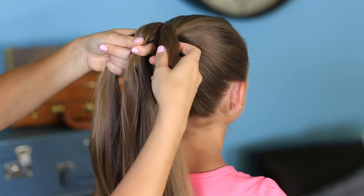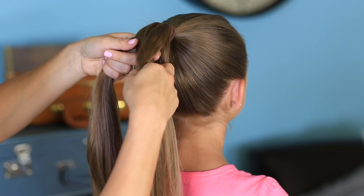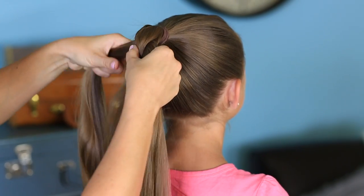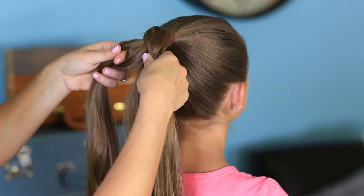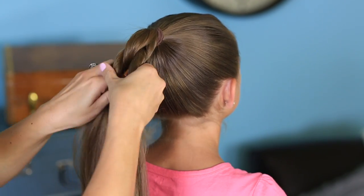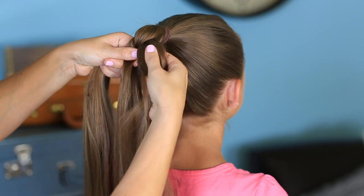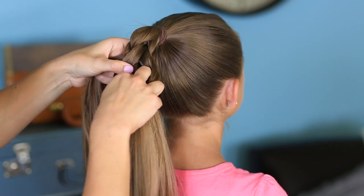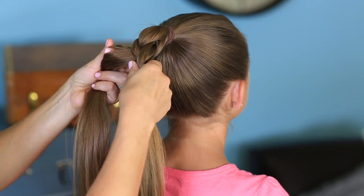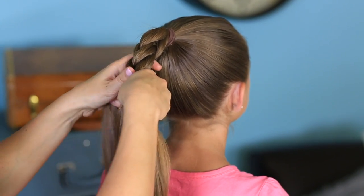I'll show you again on this side. Put my finger through, reach through and grab that middle section, put both pieces around it, and then recombine them in the center. Now we're going to go back to the left side — reach through, grab that piece, reconnect them. Put your finger through, reach through, and reconnect them.